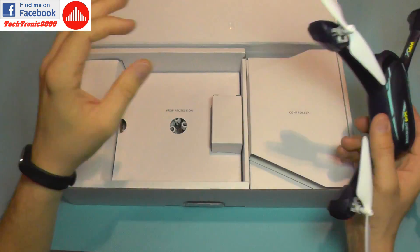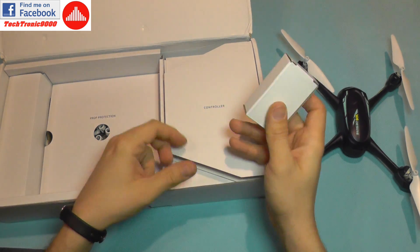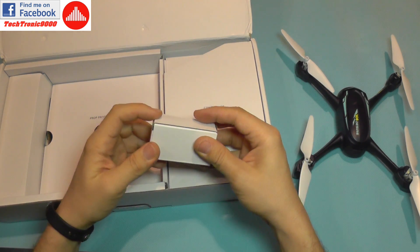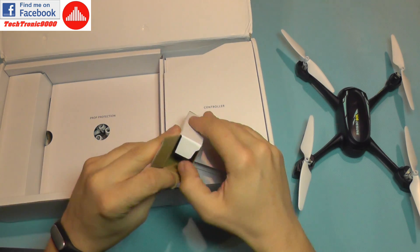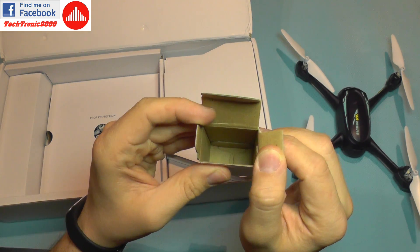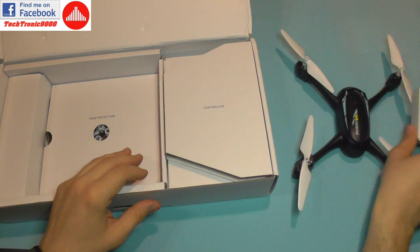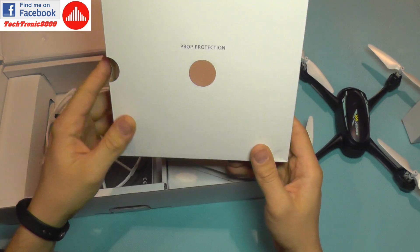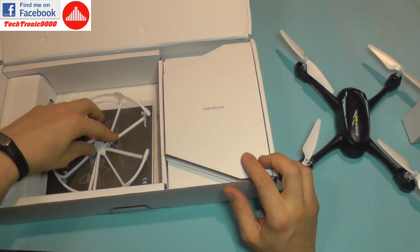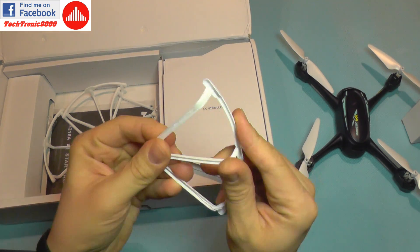It has automatic flight modes such as circle mode and a lot of things found on bigger Hubsan quadcopters. Let's see what we get inside the box. In the box we get air — so this is Chinese air, very precious, keep this very safe. You get four prop guards; very nice plastic quality.